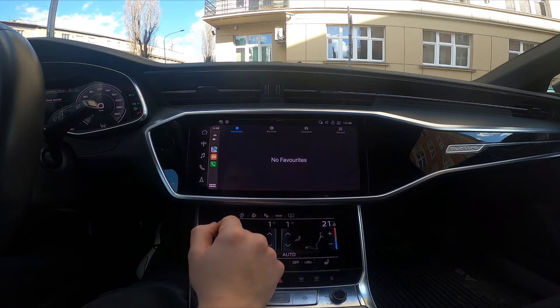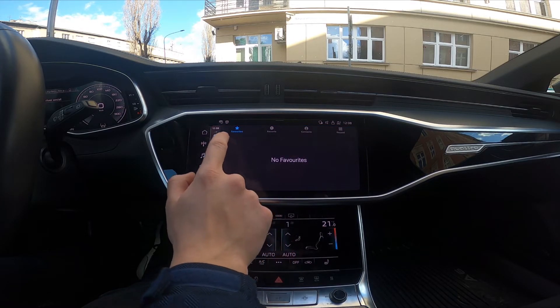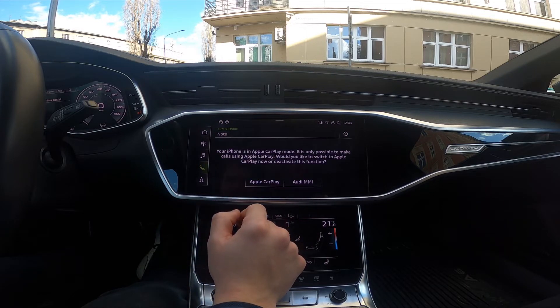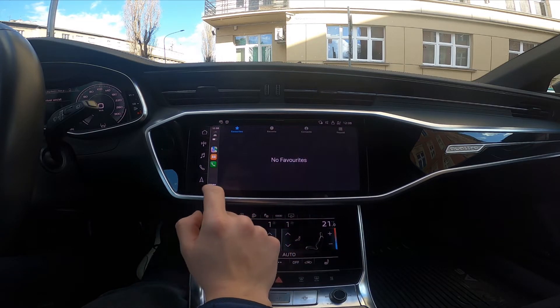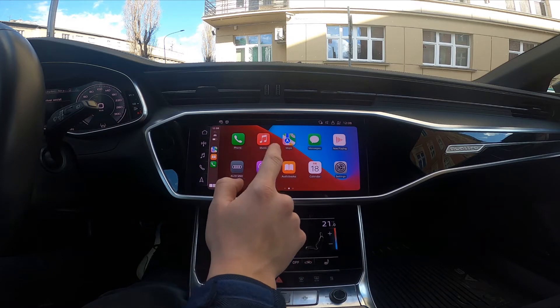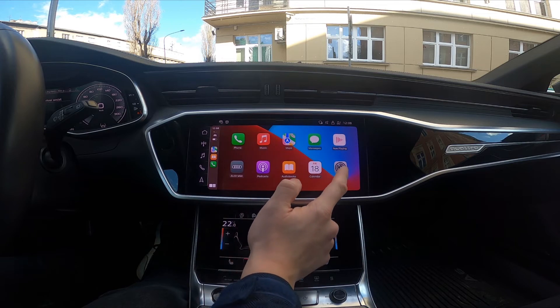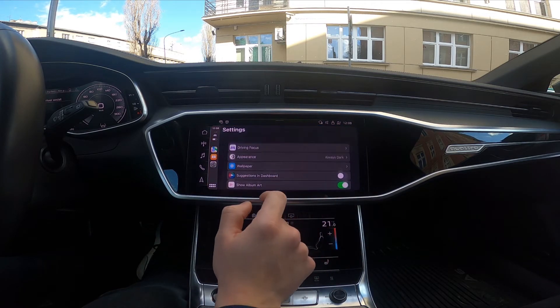From here we can go to Phone, Music, Maps, Messages, Now Playing, Settings, Calendar, and many more.